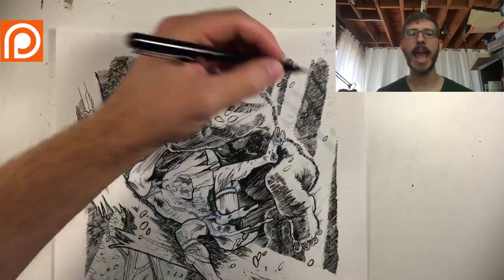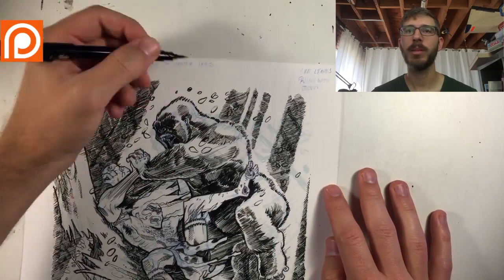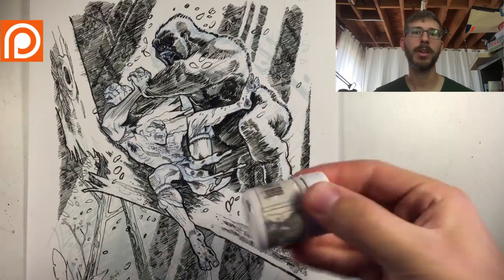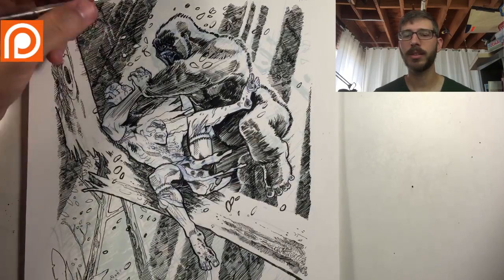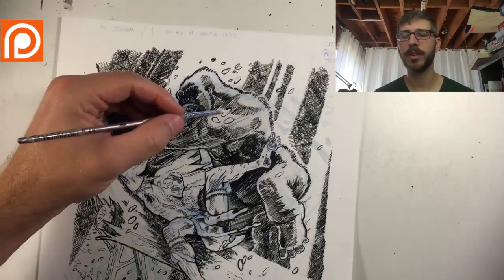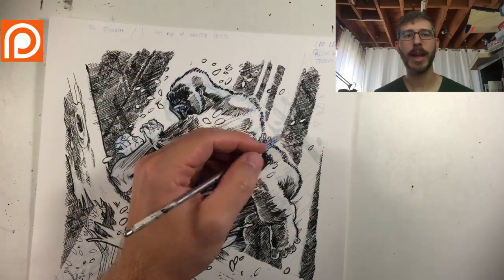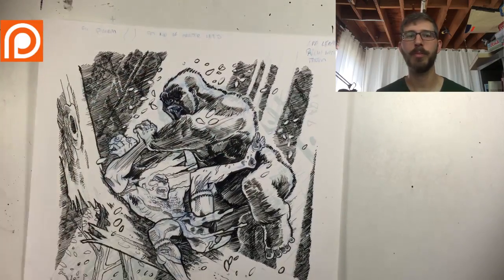I enjoy stepping out, taking responsibility, and saying 'this is me, this is my work' and letting people recognize me as an individual. That's what comics are really nice about. Once you realize you're a brand, that means you need to start thinking more business-savvy.